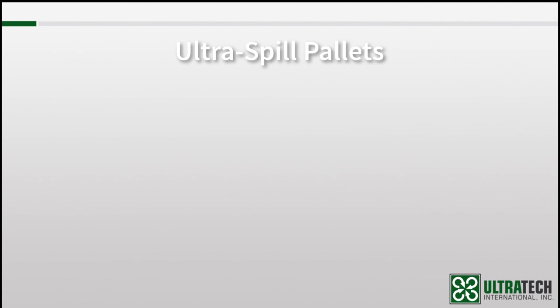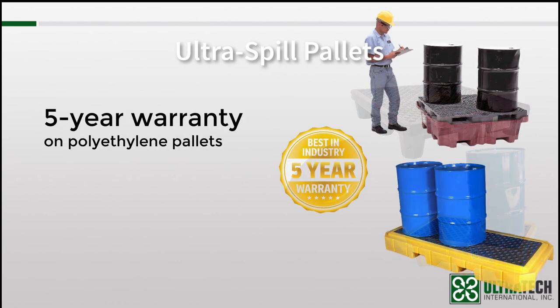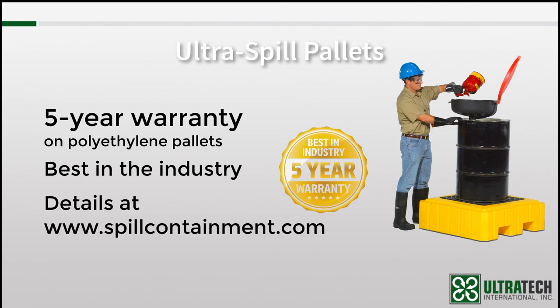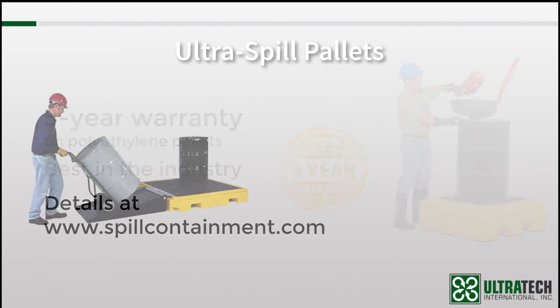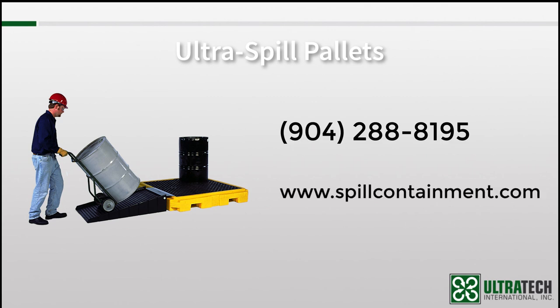One last but very important note: all of our polyethylene spill pallets are covered by our 5-year warranty — the best warranty in the industry, and something to seriously consider when comparing Ultratech to other manufacturers. You can find all the details about the warranty on our website. I hope this session proved to be valuable and that you are now more knowledgeable about the different models of drum spill pallets that Ultratech has to offer. If you have any questions, please contact us at 904-288-8195 or via our website at www.spillcontainment.com. Thank you for your time and be sure to check out our other training videos.